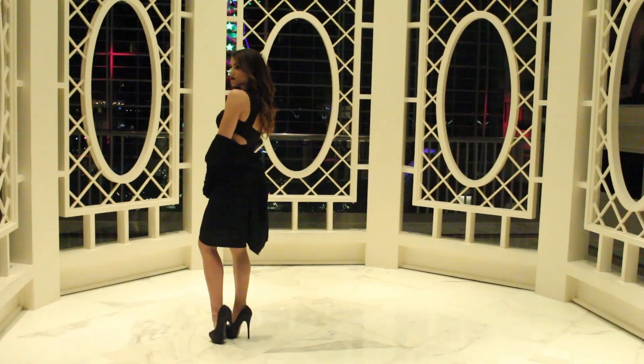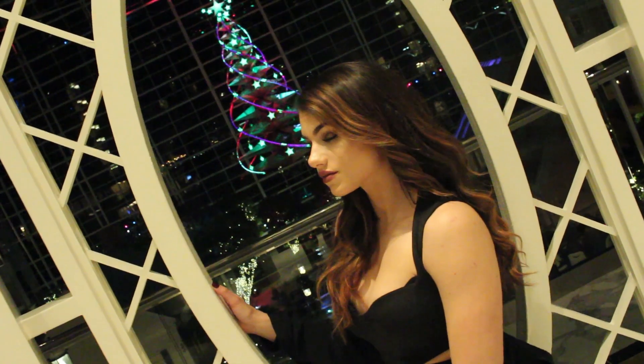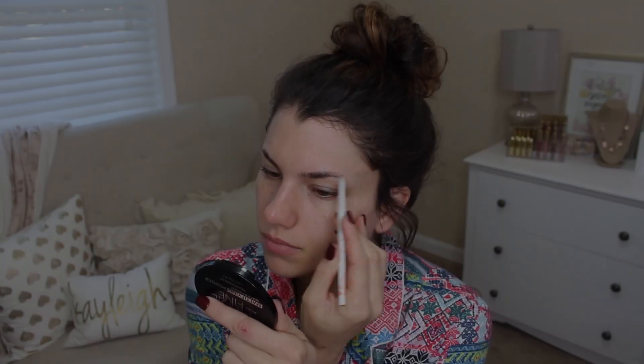Hey guys, it's Kaylee. Today I will be showing you a look that is perfect for New Year's Eve. I'll be getting ready with you on camera to show you how to do this makeup, hair, and I'll be talking about the outfit as well.